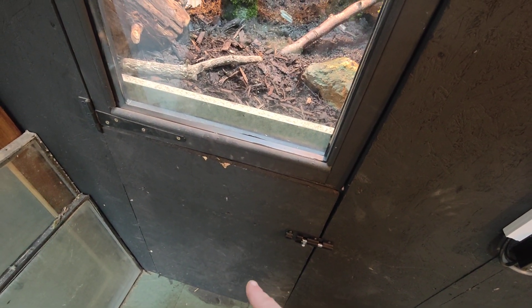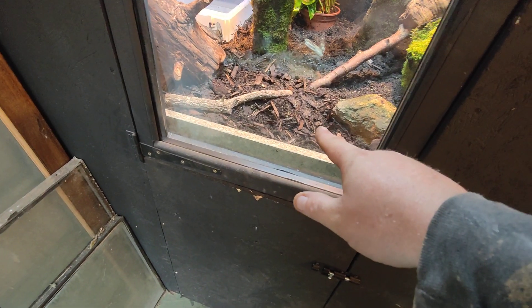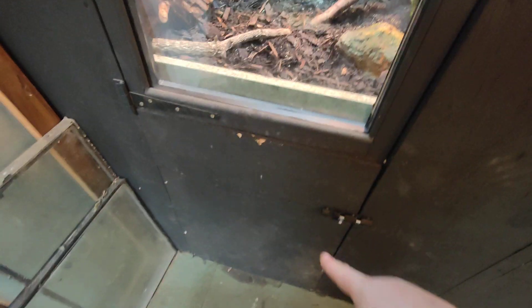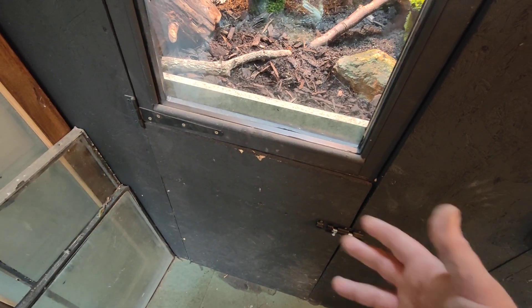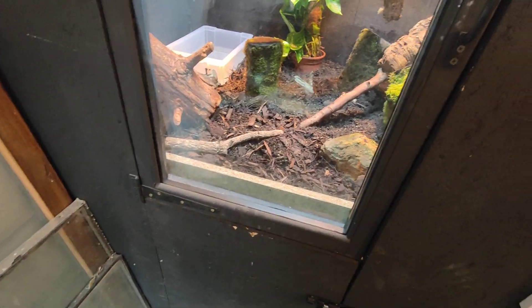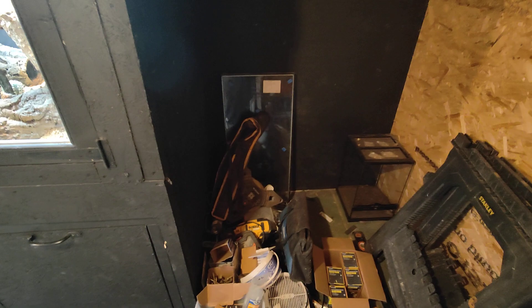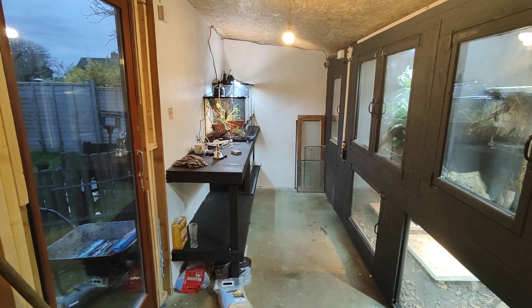Down here is basically nothing — it's just a hole. It could be used as an enclosure if I could be bothered, but I get a lot of reptile bark in bags, so I could just use it as like a coal shed kind of thing — shove it all in there and shovel it out when I need to replace it. I haven't done anything down here yet, only because I've run out of materials, so this whole section is going to have to wait till after Christmas. But so far I am super happy.